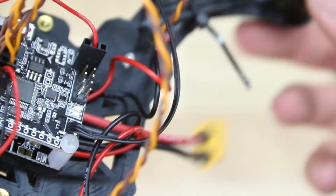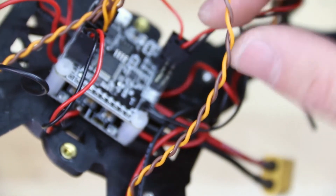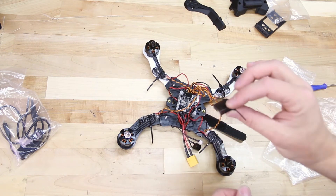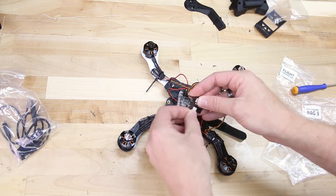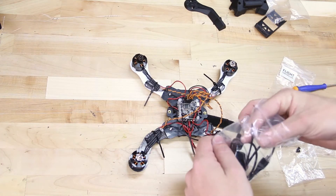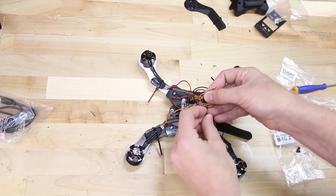Take the buzzer and place it in the port right next to the VBAT port. Make sure that the ground wire is on the outside and the red wire is on the inside. Then take the satellite receiver and find the black wire coming out of the flight controller — that will plug right in, and it can only go in one direction, so don't worry about messing this up. Go back into the accessories bag, take some zip ties, and bunch the wires up with a zip tie to keep them nice and snug down towards the flight controller.